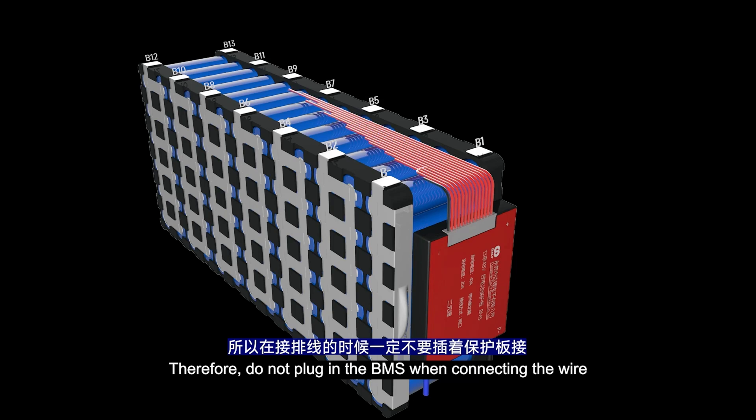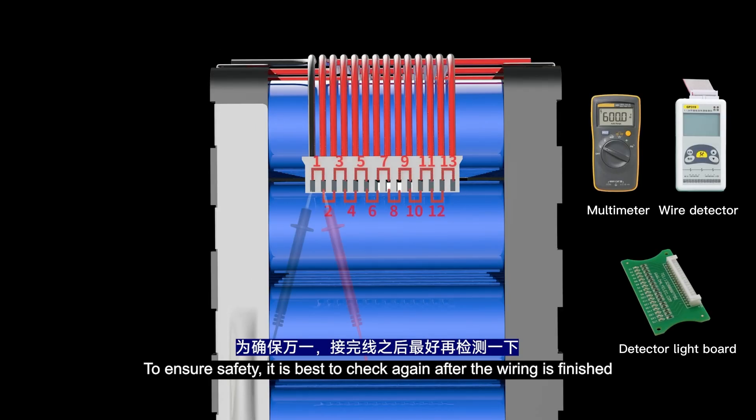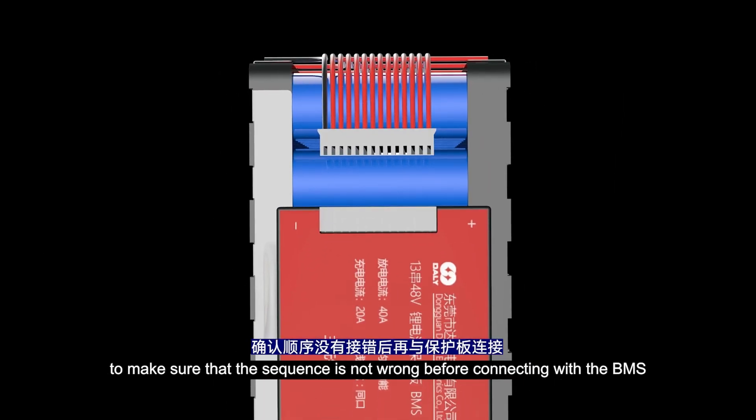Therefore, do not plug in the BMS when connecting the wires, because it's often very messy when wiring and easy to cross jumper. To ensure safety, it's best to check again after wiring is finished to make sure that the sequence is correct before connecting with the BMS.